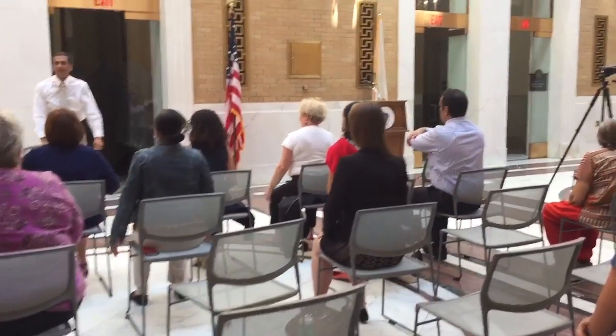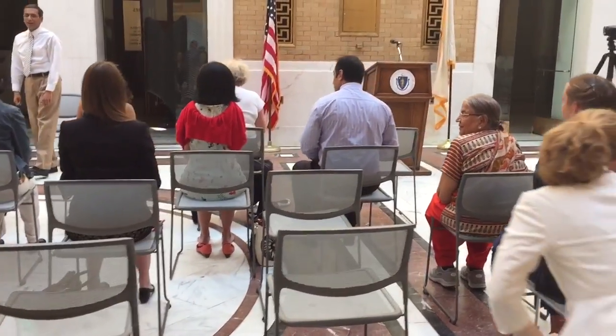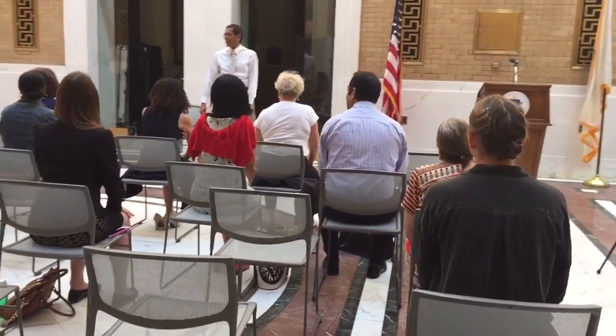How is everybody feeling? Good. Do you think we are doing yoga or we are just moving around? Stretching around. Stretching.